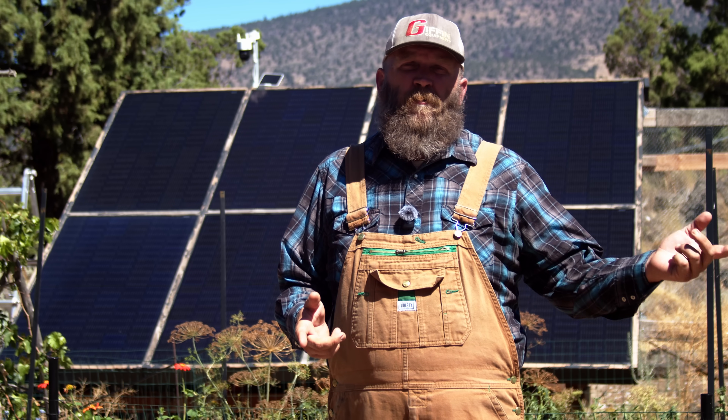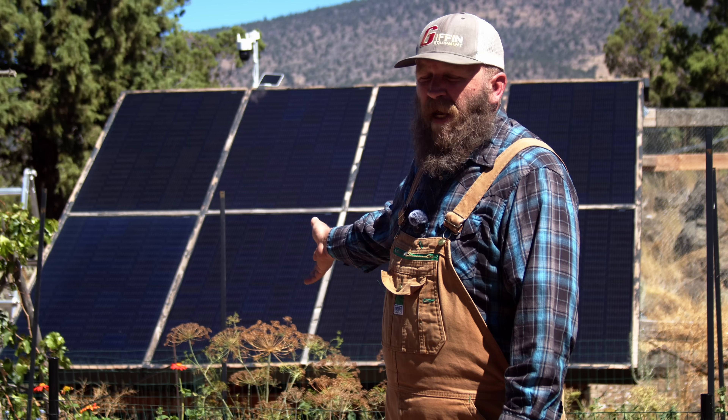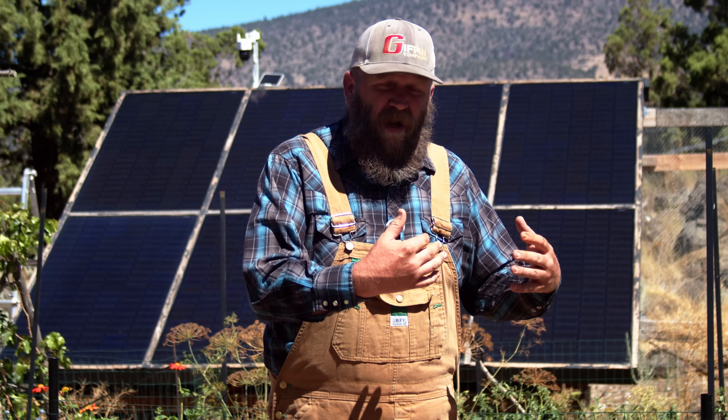All in all, that entire solar array cost us under $5,000 to put together. Compared to what we were paying for energy in the city, this would have paid for itself in about 15 months. And because residential solar panels last anywhere between 25 and 30 years, that means we're getting about 26 and a half years of essentially free electricity. There's some upfront cost, but over the long run you save a tremendous amount of money with solar.